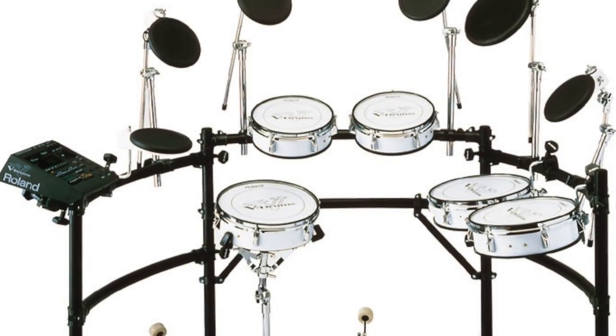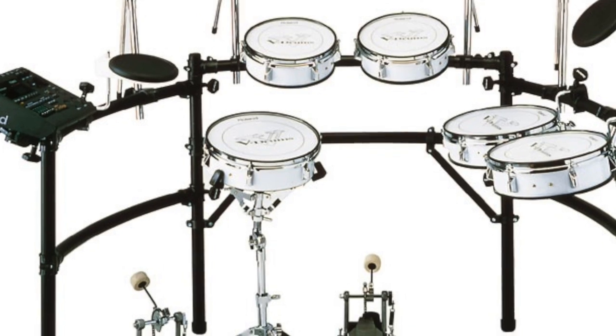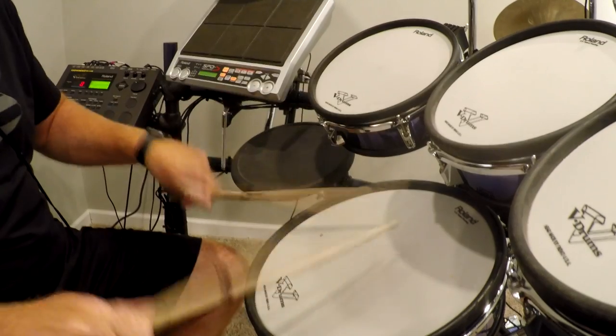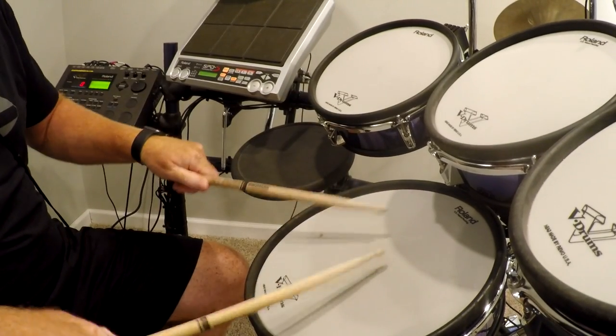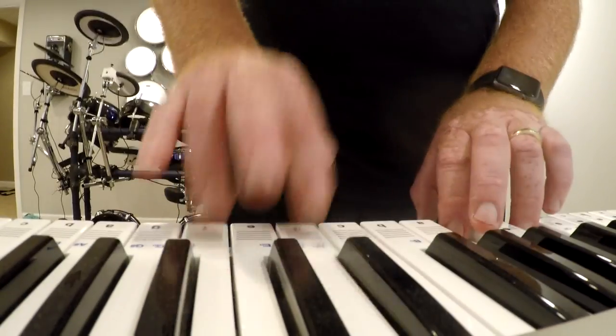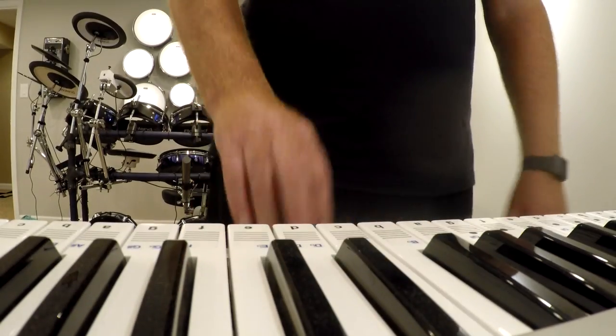I can still remember the first time I went to a clinic and a new line of electronics were rolled out with velocity sensitivity. Hit the drum soft and a soft sounding result. Hit the drum hard and a harder sounding result. It was amazing and a real game changer for electronic drums. Electronic keyboard players had been enjoying this added dynamic for years and now drummers could express the full dynamic range of their playing capability.